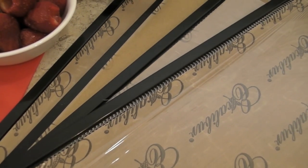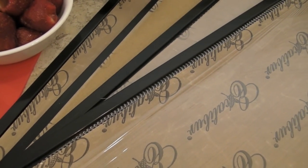You'll need your dehydrator trays. We're going to go over the different types of liners that you can use a little later.